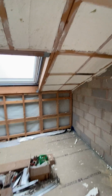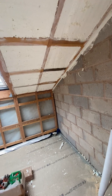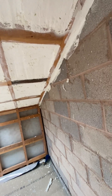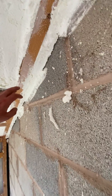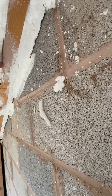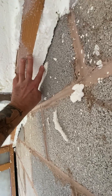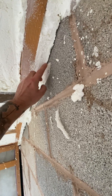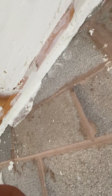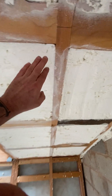This barn conversion roof is a good example of the huge beneficial factors of using spray foam insulation — air tightness. In essence, that's the key to a good building envelope. You've got this gap between the wall plate and the timber; if you're using Kingspan, I very much doubt you're going to get an airtight seal in there.